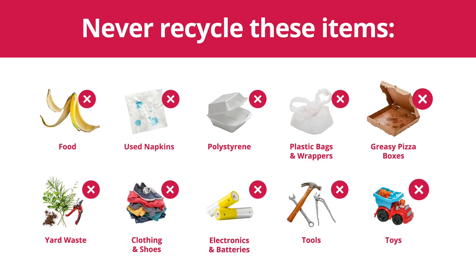In fact, many things are not recyclable, like food, used napkins, polystyrene, plastic bags, and greasy pizza boxes. They contaminate and get in the way of the recycling process.